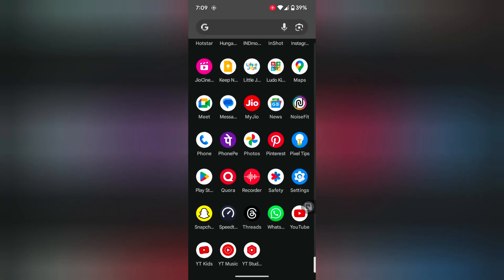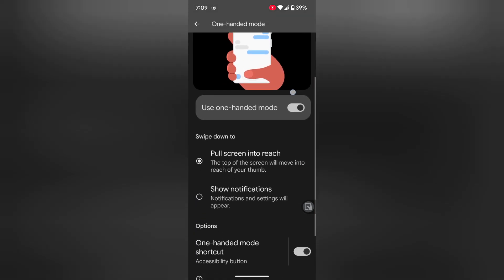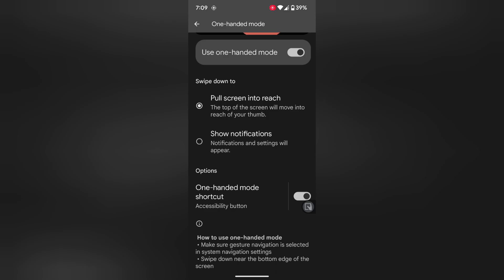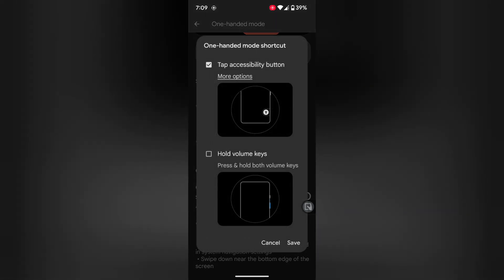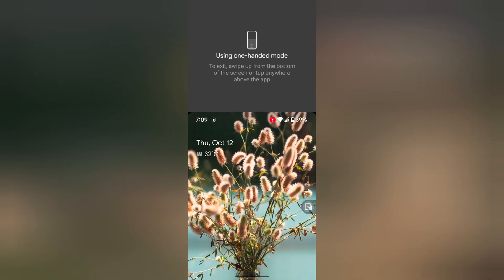Again go to Settings and follow the same steps. In one-handed mode, tap on one-handed mode shortcut. Now tap on volume keys, then tap the Save button. Now press and hold both volume keys. You can see the one-handed mode activate on your Pixel 8 Pro device.